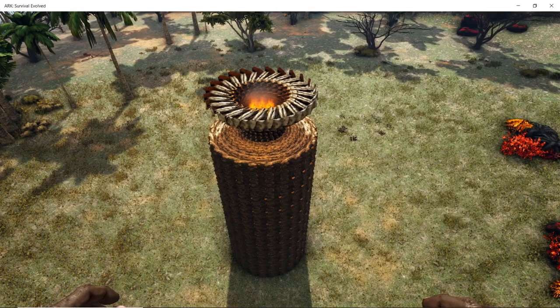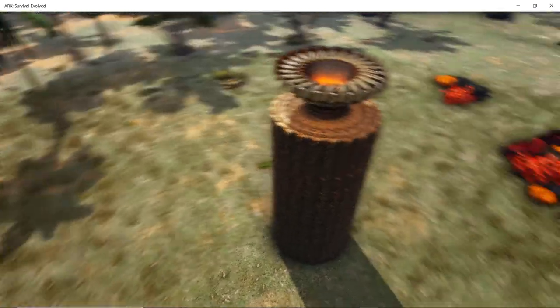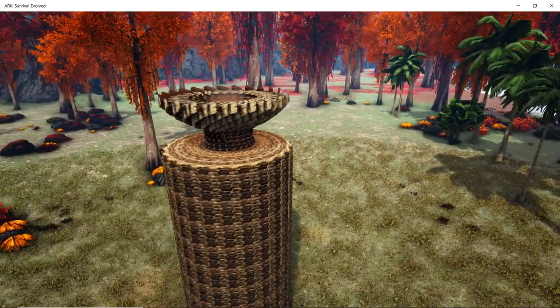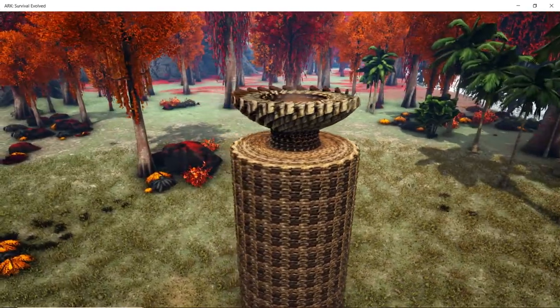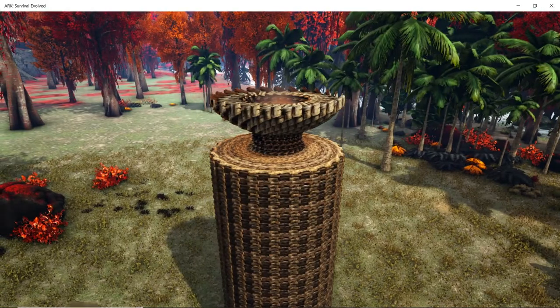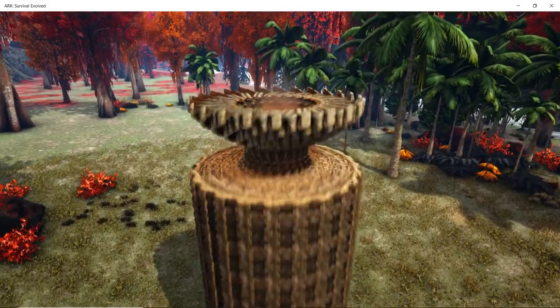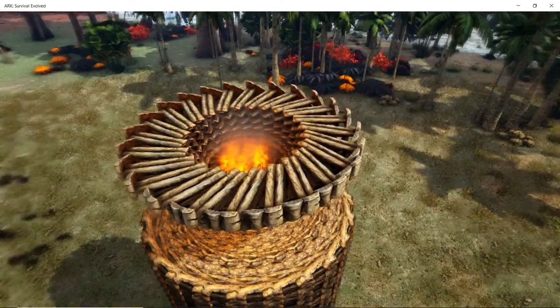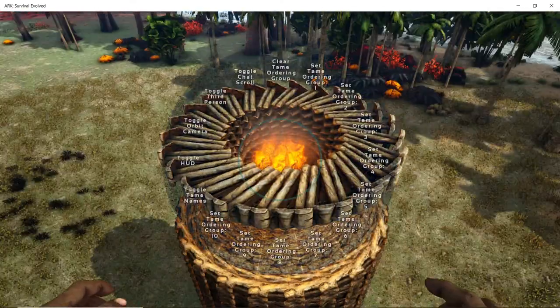Okay guys, I've lit up inside and this is the finished result — this is the giant torch. Pretty cool, right? These look awesome on base corners, castle towers, in between a base door. Pretty cool all lit up inside.